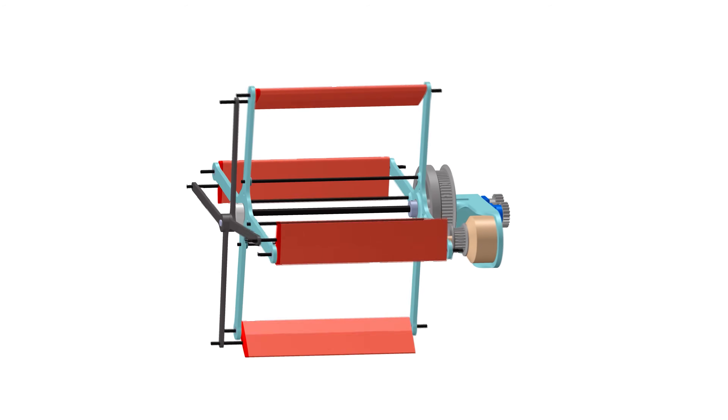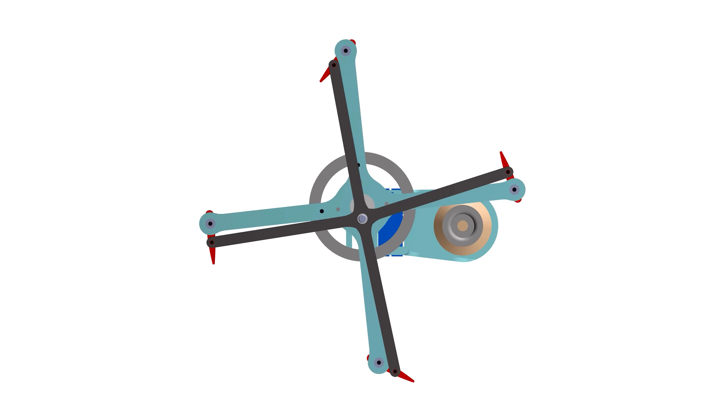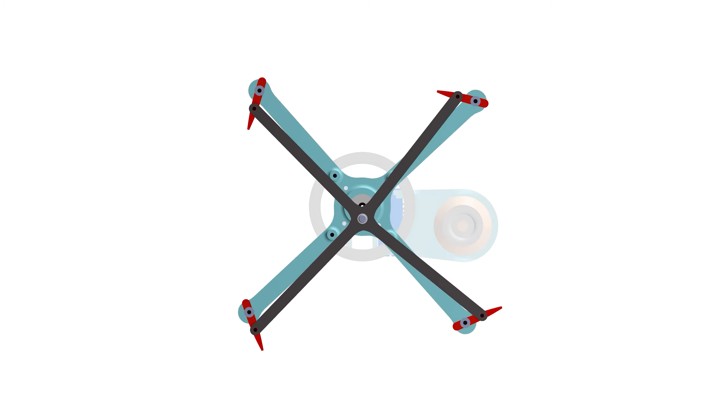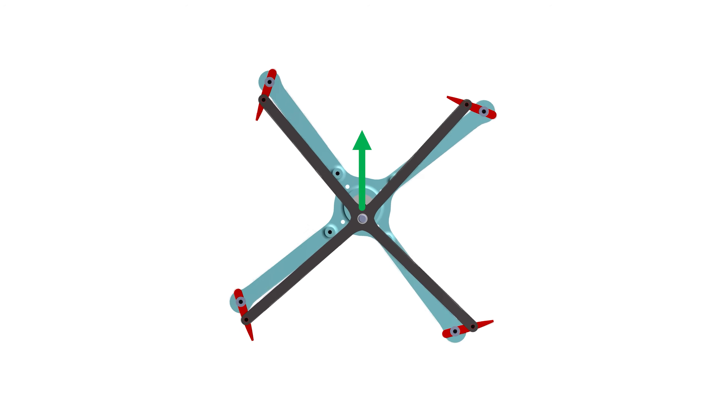Let's quickly recap on how a cyclorotor generates thrust. The blades rotate around the horizontal axis and pitch once per revolution so that the relative angle of attack is always positive. This generates an upwards thrust force.